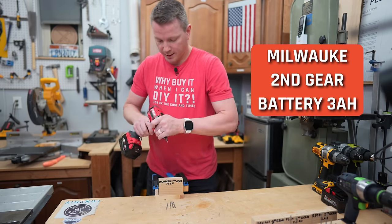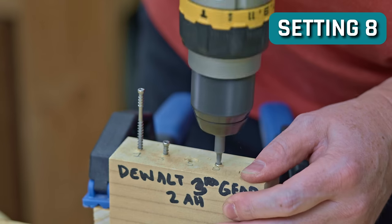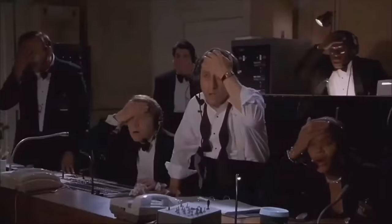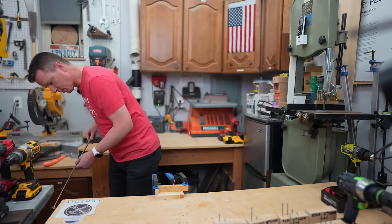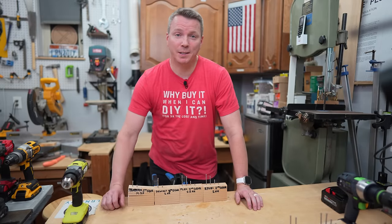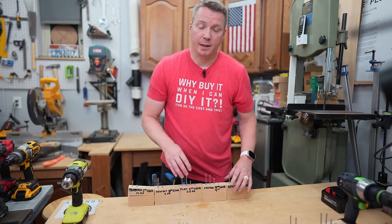We're starting off with the Milwaukee — taking it down to one. DeWalt third gear, small battery. Now we've got the Flex in second gear, small battery. A screw dropped way down there — good thing I have telescoping magnets. Assuming I can find it at all... I can. Last drill, Ryobi — second gear, small battery. All the way in. There's our last round — highest gear with the low amp hour battery. I'm going to throw in our Festool as well since that also used a smaller battery.